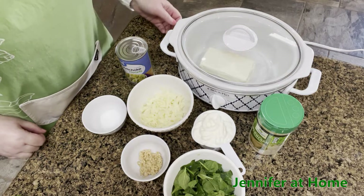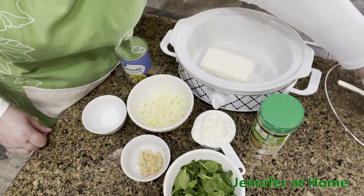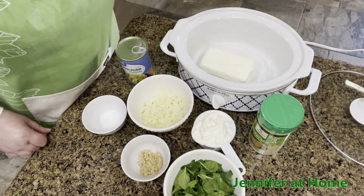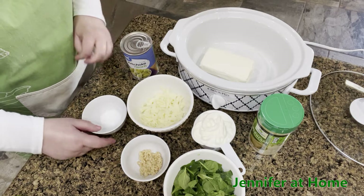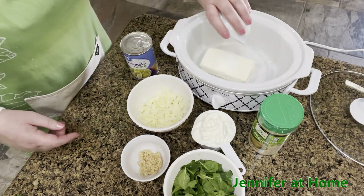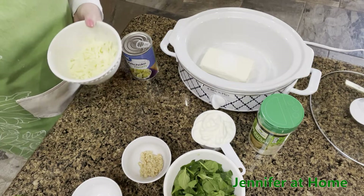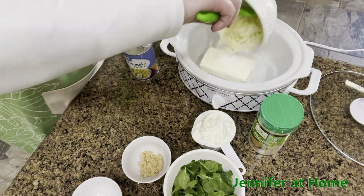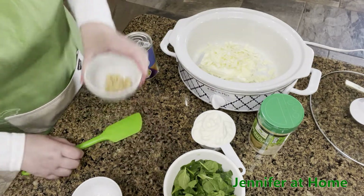While our little tortillas are baking in the oven, let's go ahead and get everything added into our slow cooker. I have my slow cooker on low just to get started. I have one block of cream cheese, and I'm going to start adding some other ingredients. I have a teaspoon of salt — the entire recipe will be listed below. I have mozzarella cheese and a tablespoon of garlic.